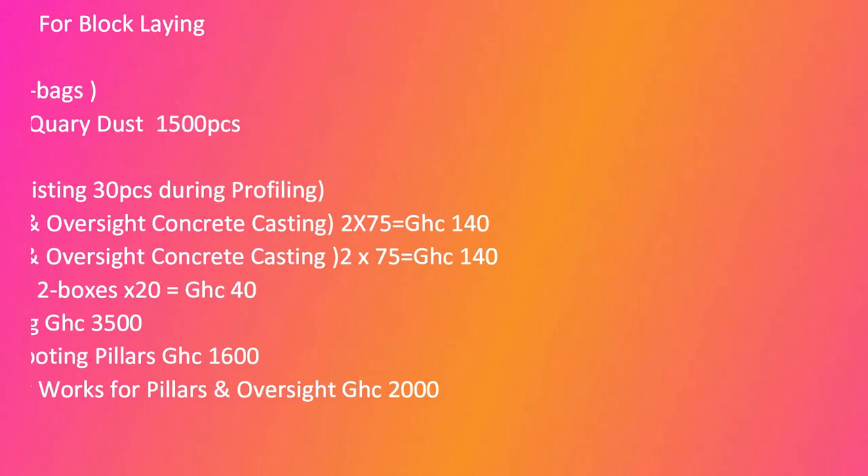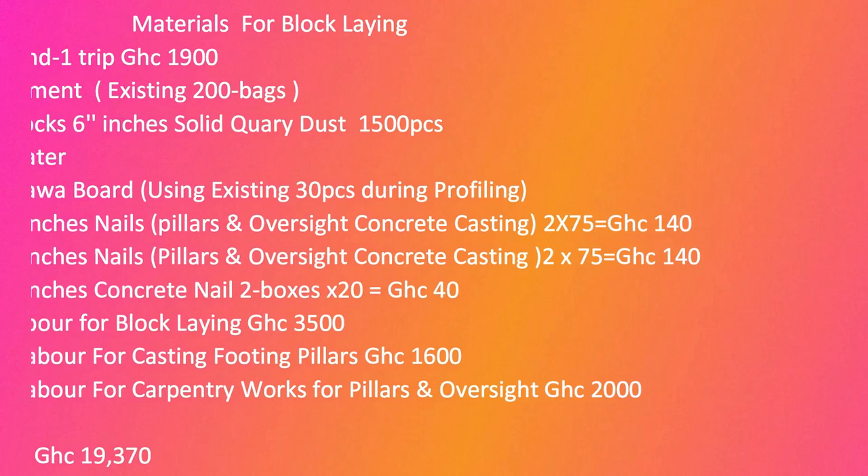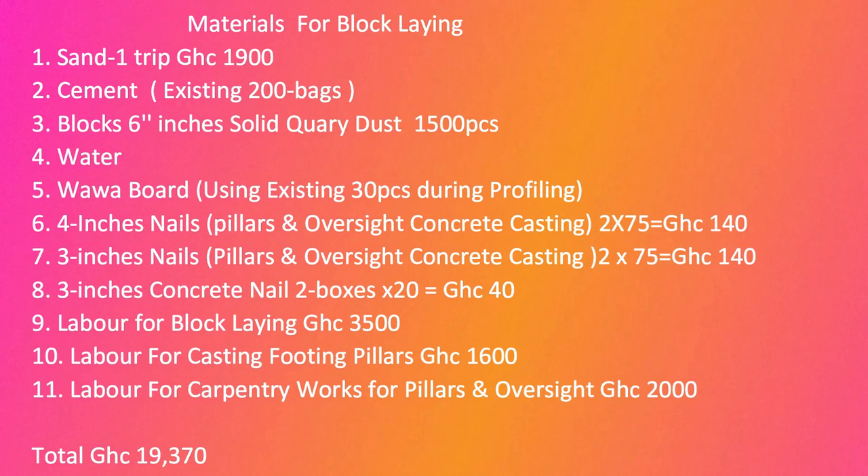Now, what are the materials required for the block laying — which we call footing block work? We need sand, cement — we already bought 200 bags so we don't need more. We need blocks, quarry dust, and 1,500 block pieces. Water is already on site so we don't have to buy water.